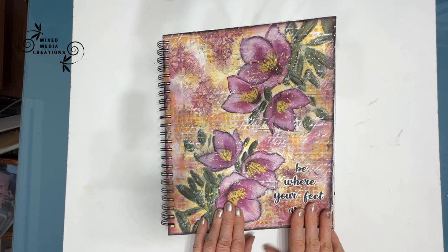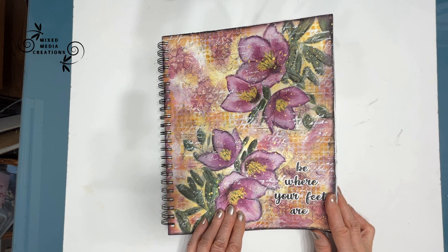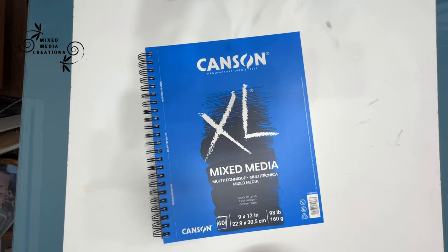You are looking at my finished 9x12 art journal and I'm going to do a flip through of this. It's kind of a year in review. It took me about a year to get the 30 pages in here. But before we get going on this, I just want to show you where this starts.